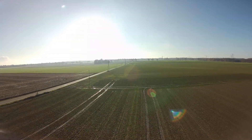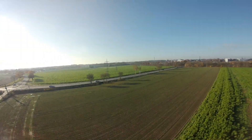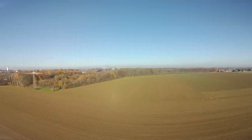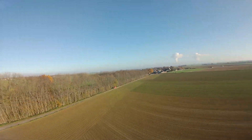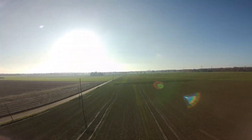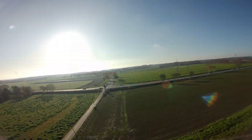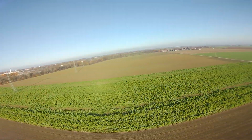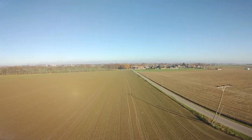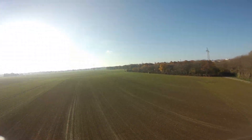Now I'm going to speed up the video until I show you the OSD with the flight time and travel distance.